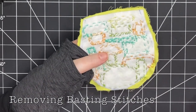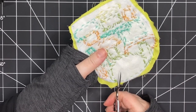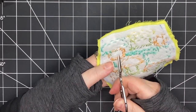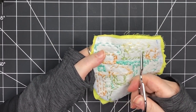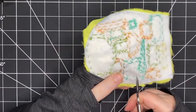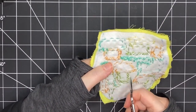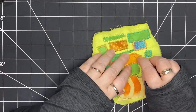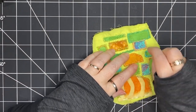Now it's time to remove the basting stitches. I can still see them a little bit in a few places and it's a bit distracting, and they don't need to be there anymore. So I'm just going to flip my piece over, clip the threads that I can see, and then flip my piece back over. I'm going to take the back of a needle — the dull end, not the sharp end — and gently pull on those tiny little stitches.